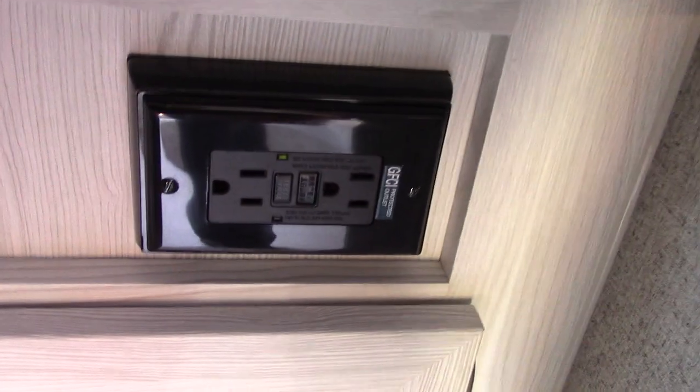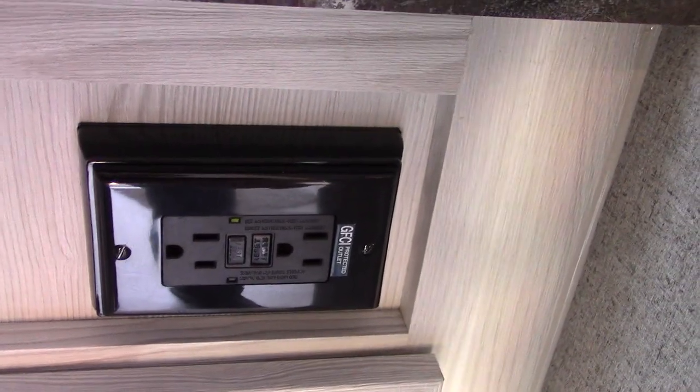This is GFCI — all the plugs are wired through this GFCI. If you're using a coffee pot outside and it pops, you're always going to reset it here because they are all wired through this.